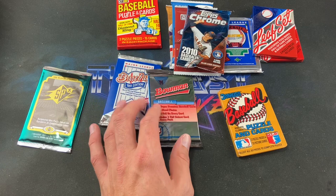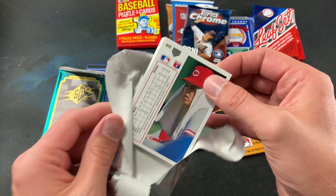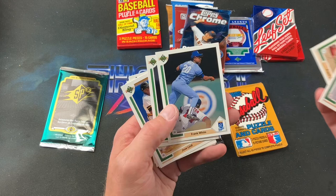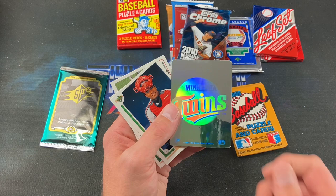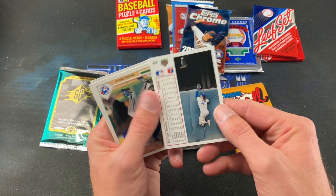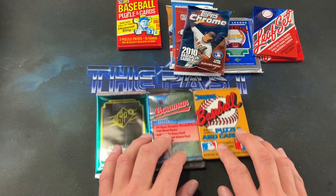On to '91 Upper Deck looking for a Nolan Ryan. We see Scott Scudder, Chris Sabo, Barry Jones, Frank DiPino, Frank White, Jose Lind — one of my old favorites when I first started collecting, along with Pedro Guerrero and Tony Peña — Sandy Alomar Jr., Scott Cooper who was a big prospect, Jerome Walton, Rick Sutcliffe, Rob Deer and his crazy mullet, and Mookie Wilson.